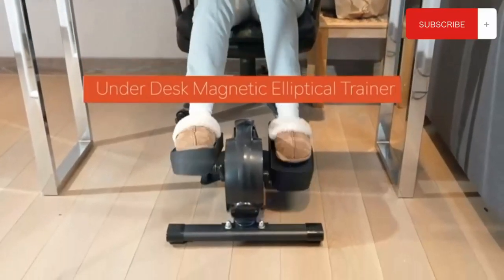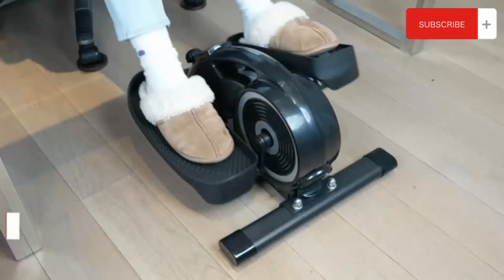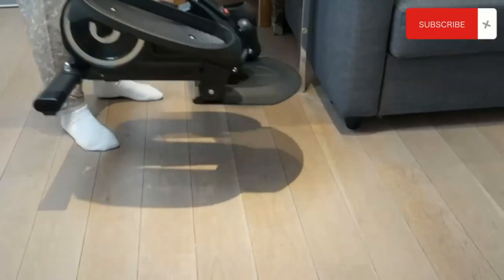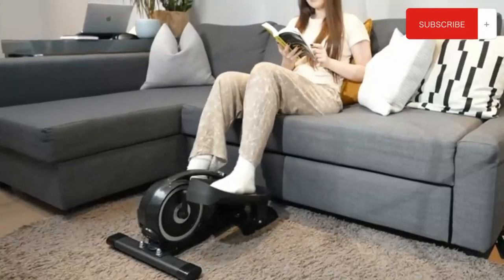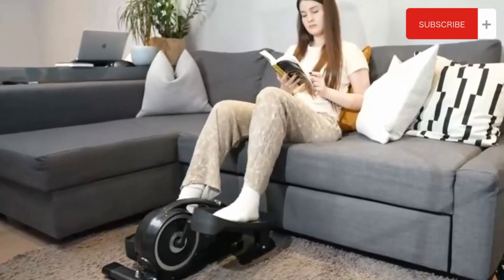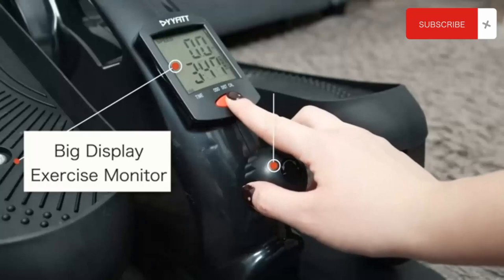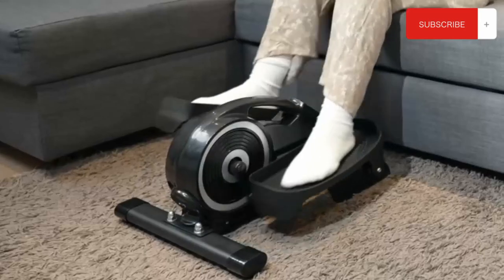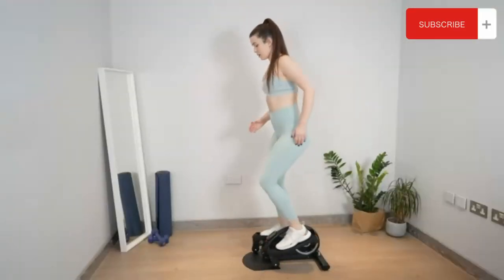Under Desk Elliptical Machine for Home. Dual Functions: this magnetic elliptical machine supports both seated and standing postures, forward or reverse motion. Seated exercise helps you relax and keep your legs' vitality. Standing exercise can effectively stimulate your hip and leg muscles. It has a 6 lb flywheel with smooth magnetic resistance, providing an excellent pedal exercise. It requires your own leg strength to drive this machine, which is good for leg therapy, recovery, or daily workout.